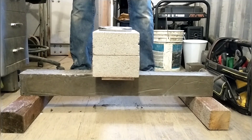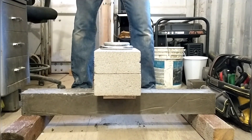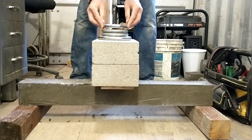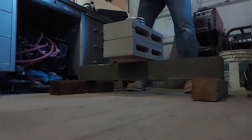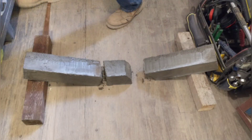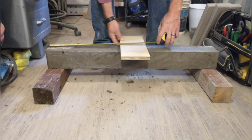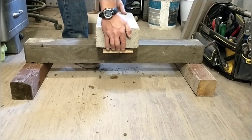The first unofficial sample held 34 pounds or 15.4 kilograms, and the second unofficial sample held 57.7 pounds or 26.2 kilograms. I always take off the last weight that caused the break and don't count it in the results. Now we're moving on to our first official test sample — the standard mix, which is the baseline for all the other tests.